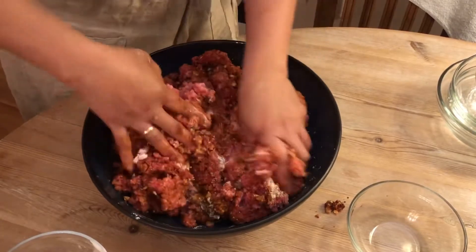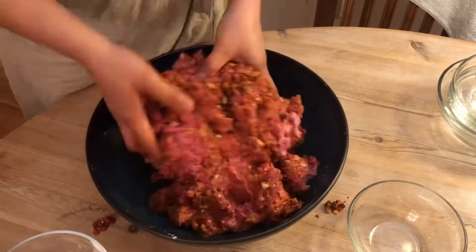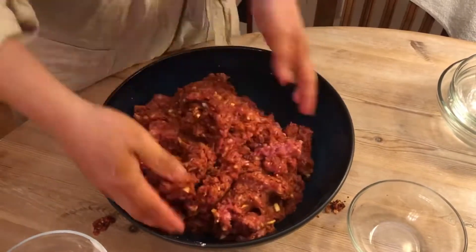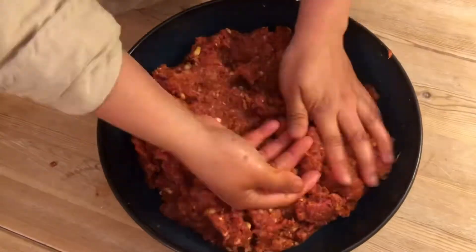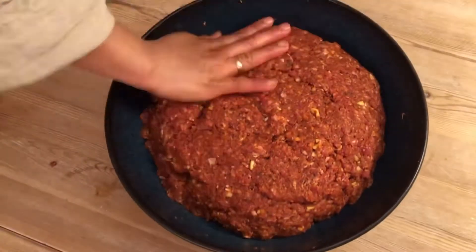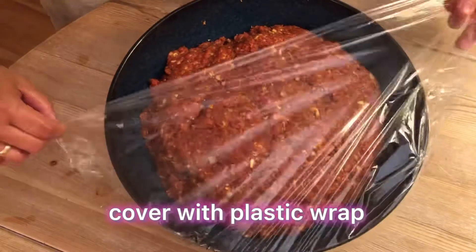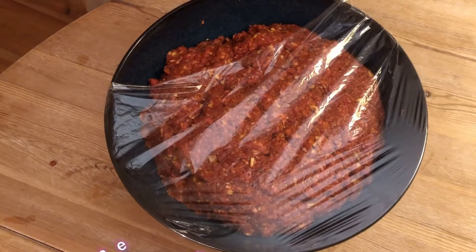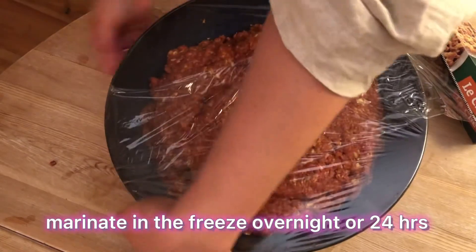We just mix properly so that all the ingredients are well combined. We need to marinate this for 24 hours, or overnight in the fridge.